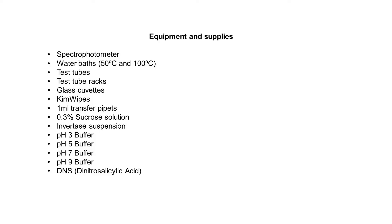Here is a list of equipment and supplies we will need: spectrophotometer, water baths at 50 and 100 degrees, test tubes, test tube racks, glass cuvettes, kim wipes, 1 ml transfer pipettes, 0.3% sucrose solution, invertase suspension, pH 3 buffer, pH 5 buffer, pH 7 buffer, pH 9 buffer, and DNS — dinitrosalicylic acid.